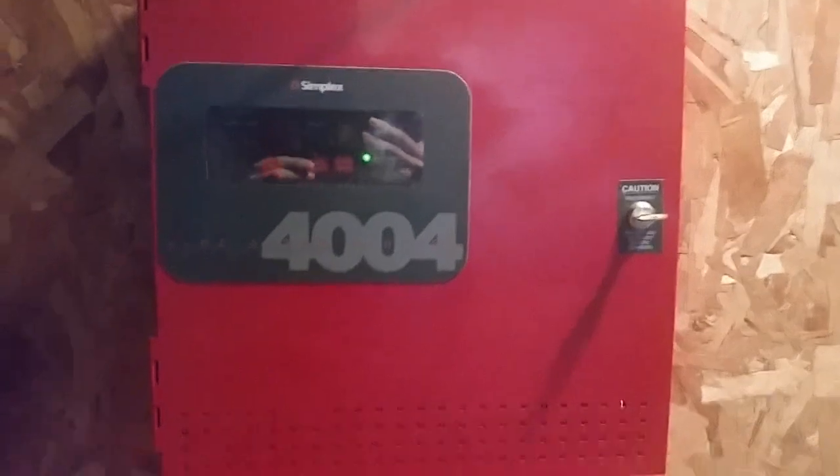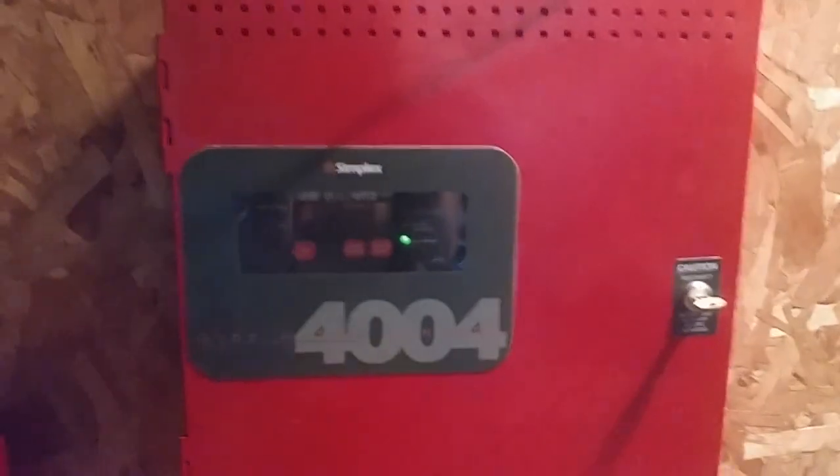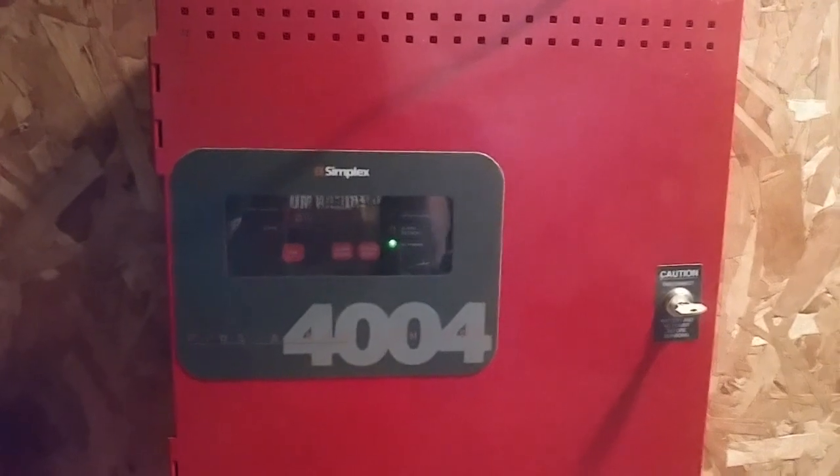Hello everyone, Vintage Fire Alarm Guy. Happy Fire Alarm Friday and welcome to System Test Number 36 with the Simplex 4004 Fire Alarm Control Panel.